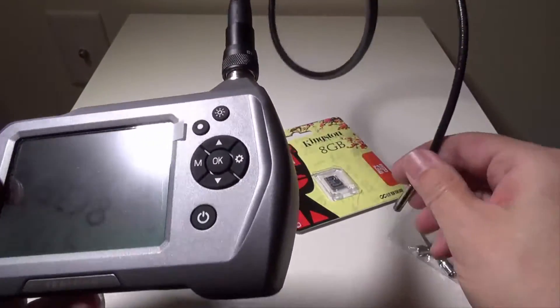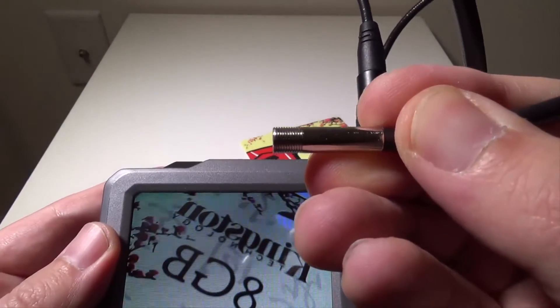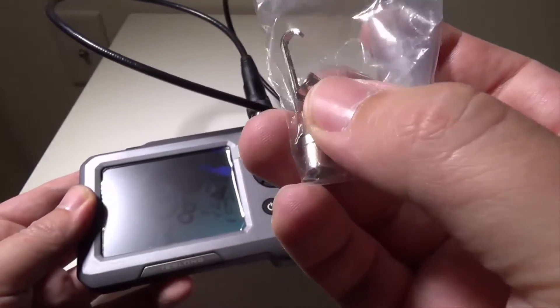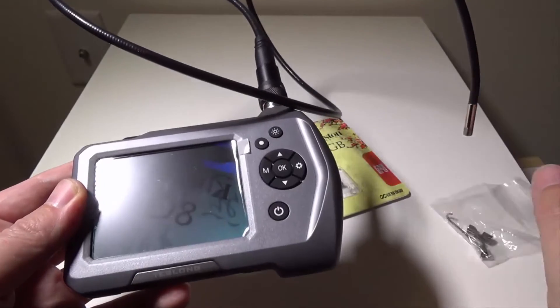They did a pretty good job overall. You can see the threads on the end of the camera — this is where your attachments go. They're all threaded so if you need a hook or a magnet you can easily put them on there.